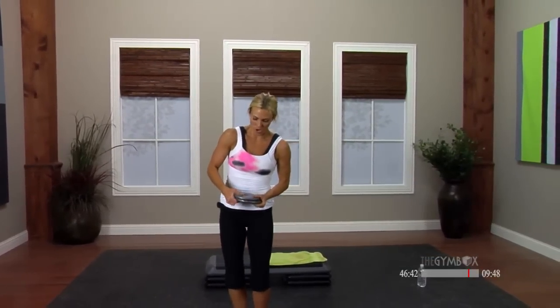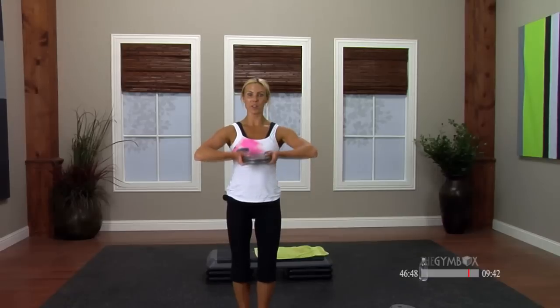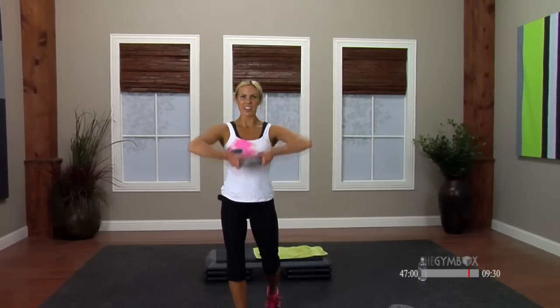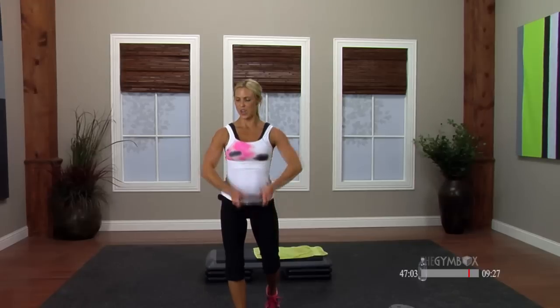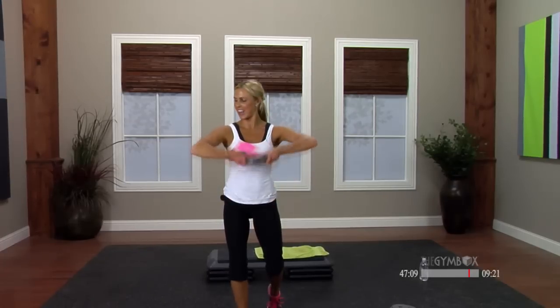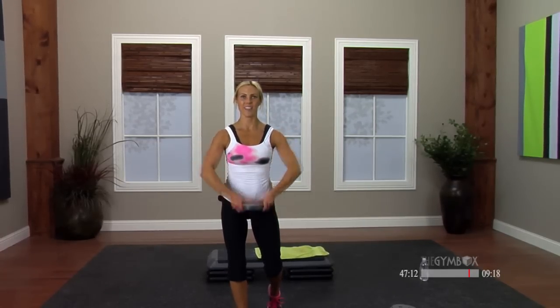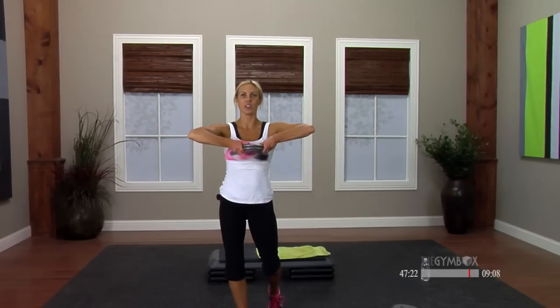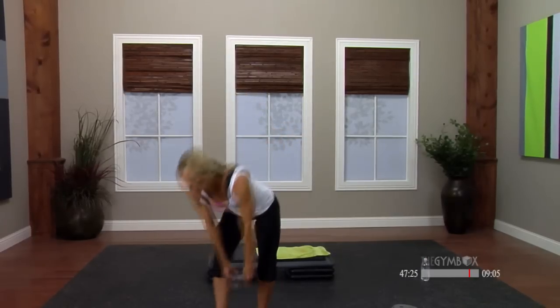Stack your plates or grab a heavier dumbbell. We're going into front upright row, right in front of the body — shoulders are down, neck is long. We're going to finish with these because they feel good. Singles, soften the knees, exhale. Eight to go — eight, seven, six, five, four, three, two, hold. Awesome, you guys. Plates down, weights down. Stretch out the shoulders — one arm across, relax the neck. Excellent work.